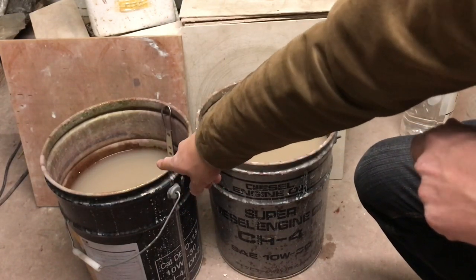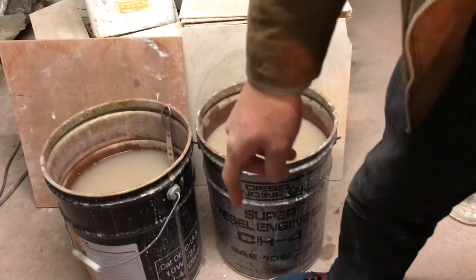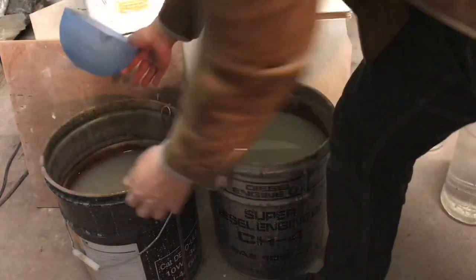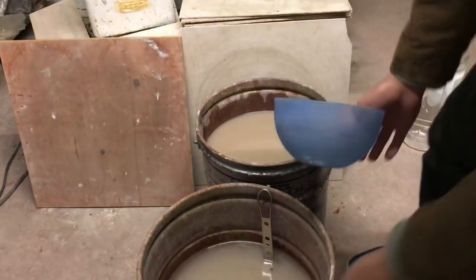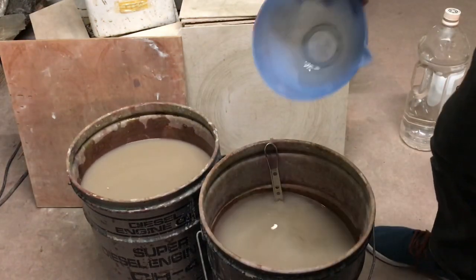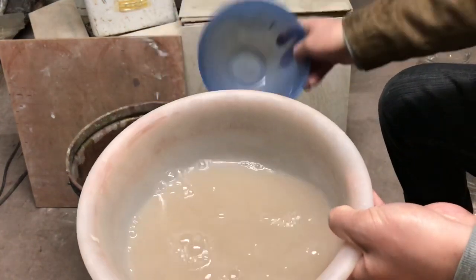こっちのオイル缶がちょっとしばらく放置したやつなんですけども、これまだ2、3日しか経ってないのでちょっとまだ濁ってます。でも本当はもっと透き通って綺麗な水になってから捨てるんですが、この上積みの水だけをこうすくって、本当はもっと透明になってから捨てます。